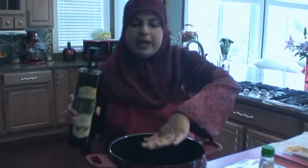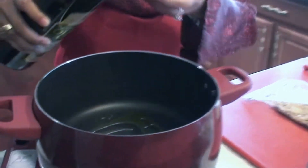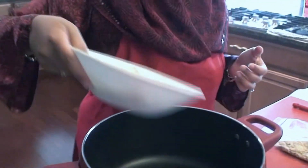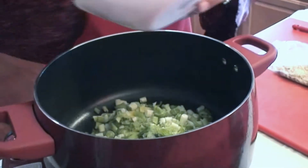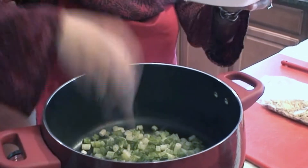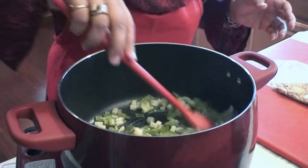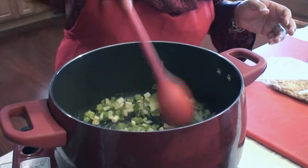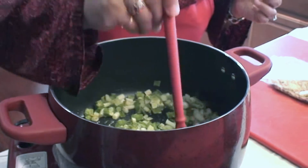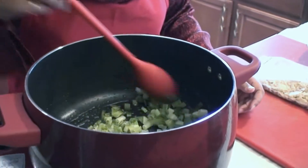My pan is nice and hot. I'm just going to add about a tablespoon of olive oil — you don't want to add too much because we really don't need it. Then we're going to add our spring onions. The reason we heated up the pot first is so once you put the oil in, it heats up quickly. I use olive oil for this because you don't really need to cook it at a high temperature.